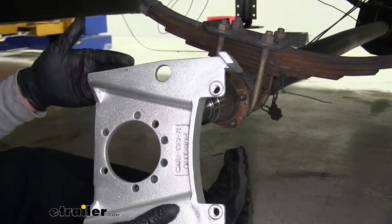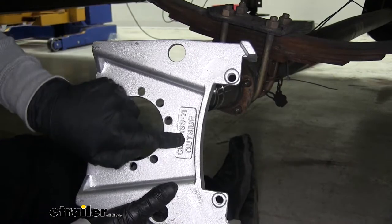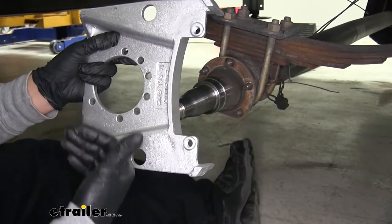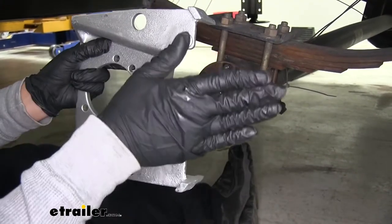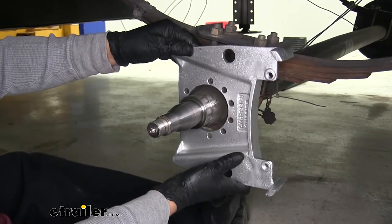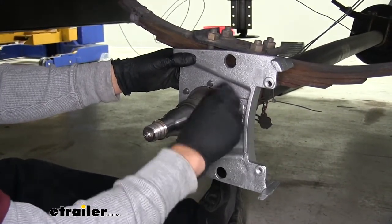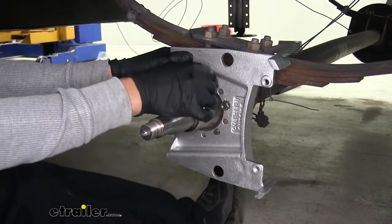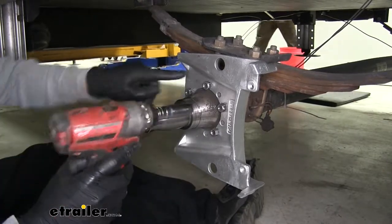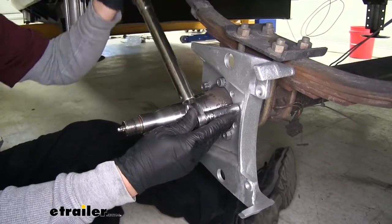Now we can grab our caliper mounting bracket. They're not side specific, but you do want to make sure you have them in the correct orientation. There's a little imprinted part that says 'outside' — you want that facing toward the wheel, away from the center of the trailer. Since we're on the left-hand side or driver's side, we want this clocked in the three o'clock position with the two tabs pointing toward the back. Slide it and line it up with the studs, loosely reinstall the nuts, make sure it's fully seated against the spindle, then snug up all hardware and torque it to the specified amount in the instructions.